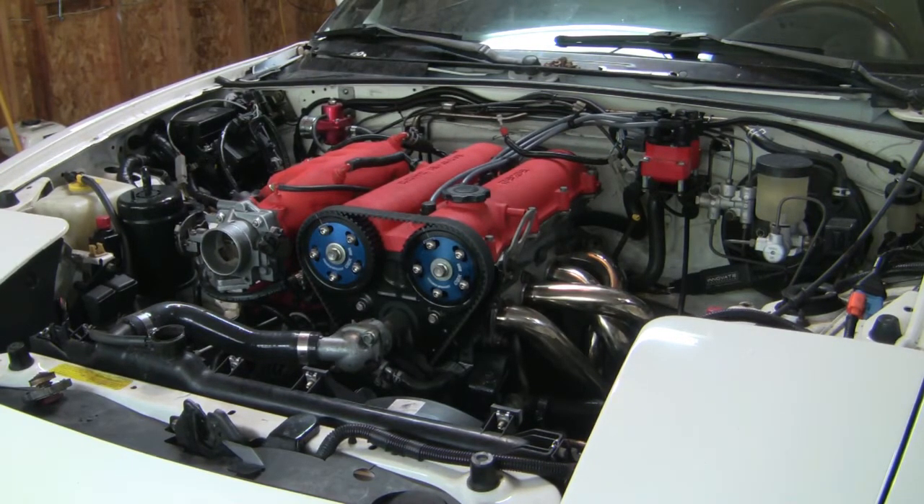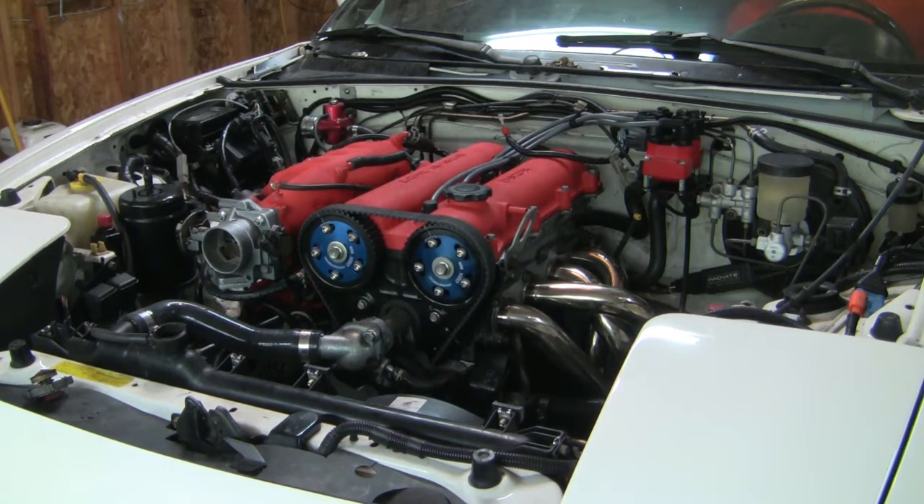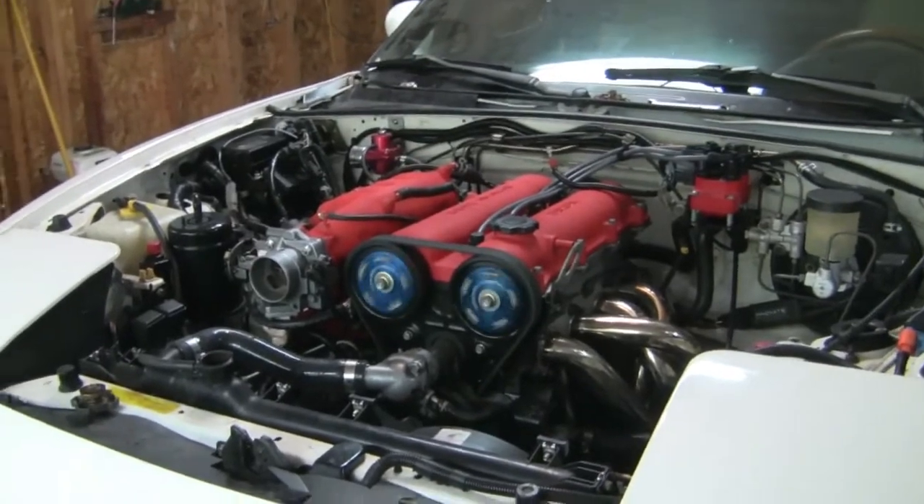I can't seem to find where the coolant leak is coming from, so I'm going to go ahead and start it up one more time and see if I can force it to leak. Alright, let's take a look and see where it's leaking from.